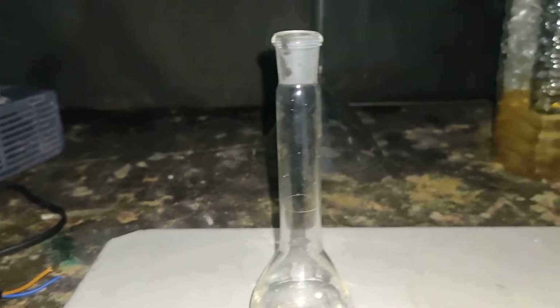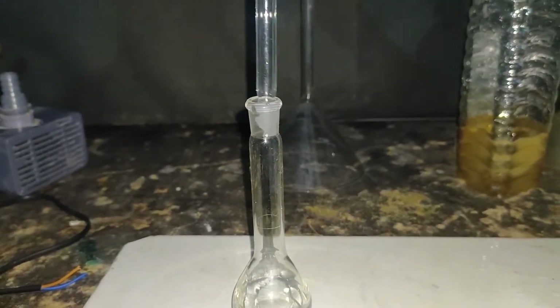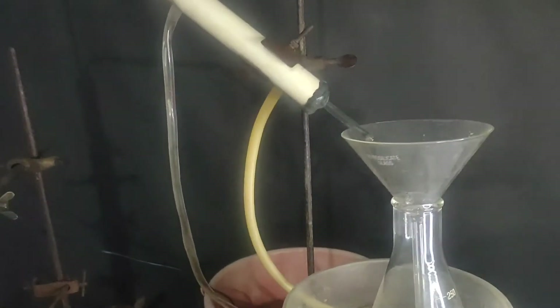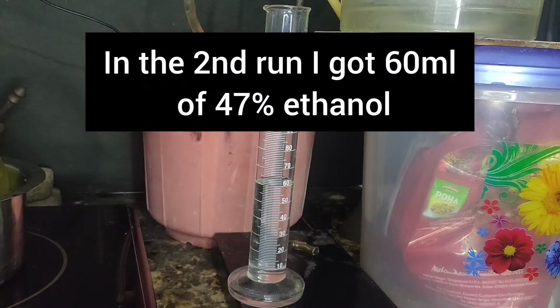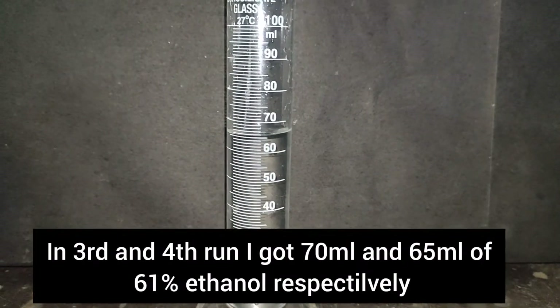I measured its density and calculated its concentration from a concentration-density chart online. To calculate the density, I used a 25 ml pre-weighed volumetric flask, filled it with my solution and measured its weight to get the mass, then divided by 25 which was the volume. Next time I placed a funnel as a receiving adapter. This time I got 60 ml of 47% ethanol. I packed my condenser with some more steel wool and in the third and fourth run, I got 70 ml and 65 ml of 61% ethanol.